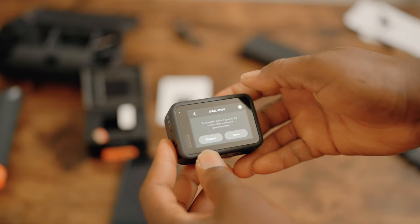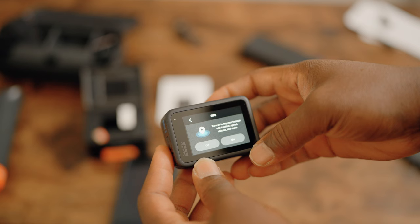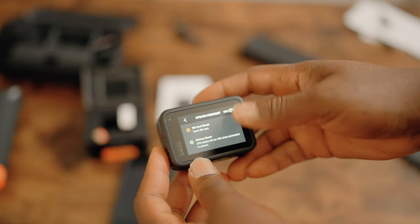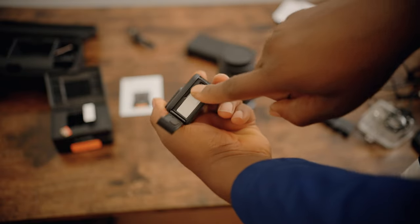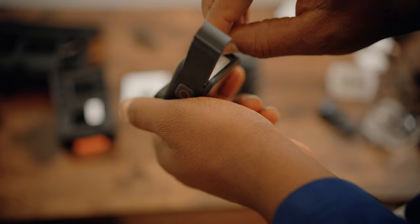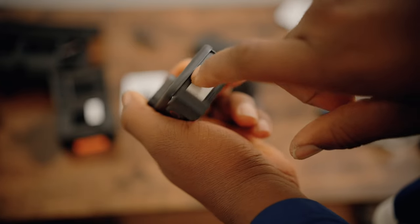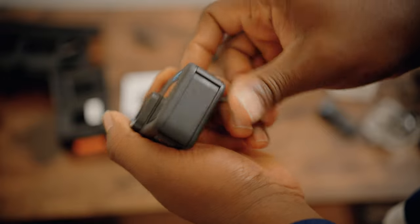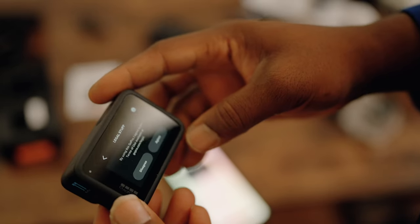Setting up the GoPro: select English, set your location, agree to the terms. It then asks for an SD card — good thing I have mine. I insert it into the slot, which is now on the same side as the battery. The charging port is there too, so everything is on one side. You open once, insert the battery, insert the SD card, and charge if needed. Pretty convenient.